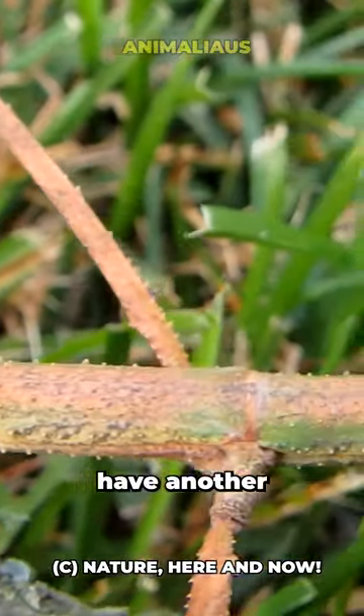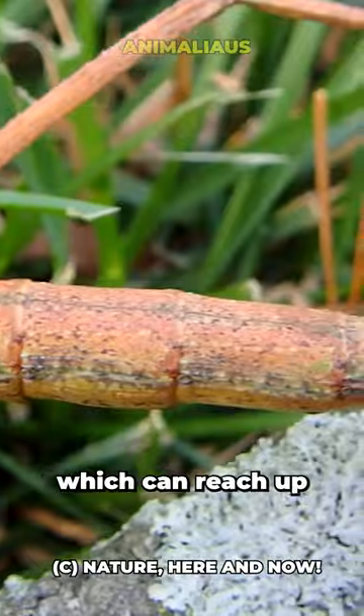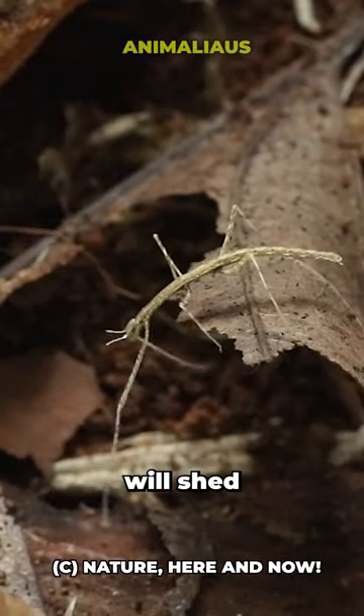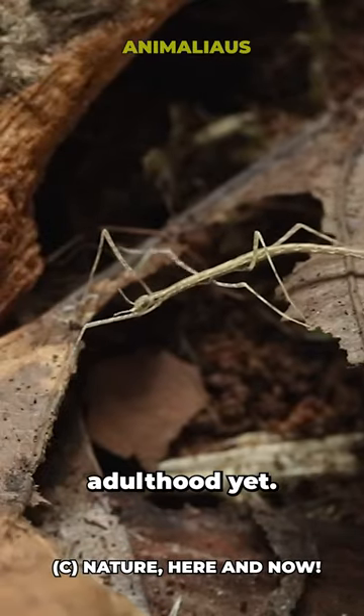Did you know that stick insects have another strength besides camouflage? The Vietnamese stick insect, which can reach up to 4 inches, will shed one of its six legs if it feels threatened, but it will grow back if it hasn't reached adulthood yet.